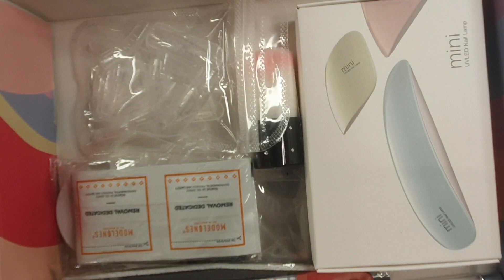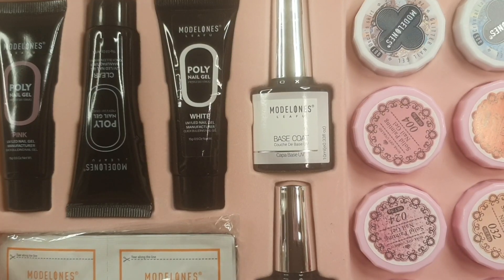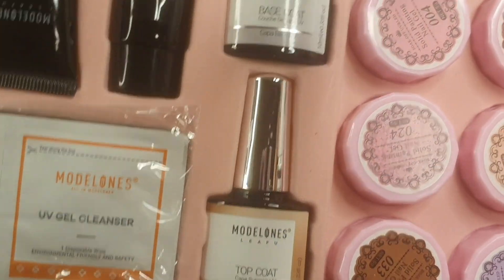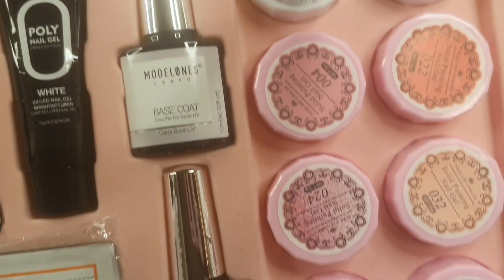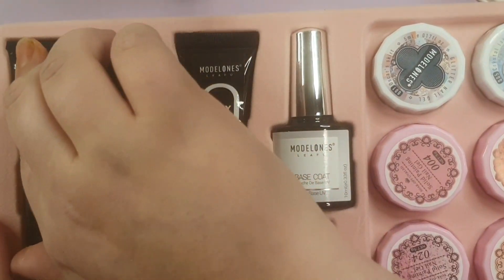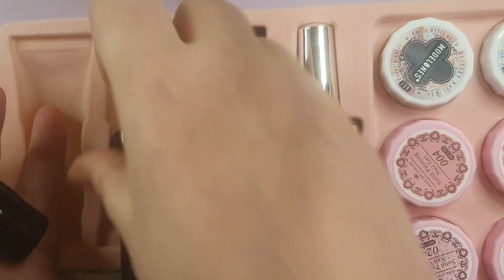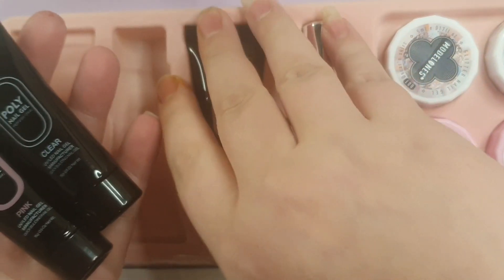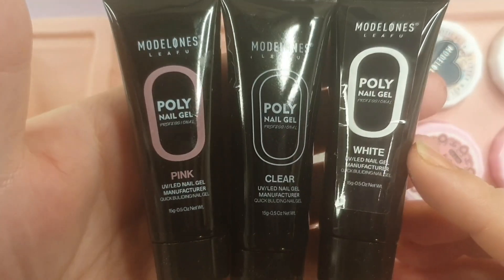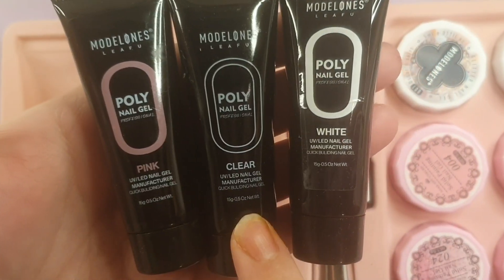The kit comes with a tray and then stuff underneath. We're going to look at the tray first. The tray has your three poly gels, your top and base coat, UV gel cleansers, and then six solid cream gels plus two glitter gels.